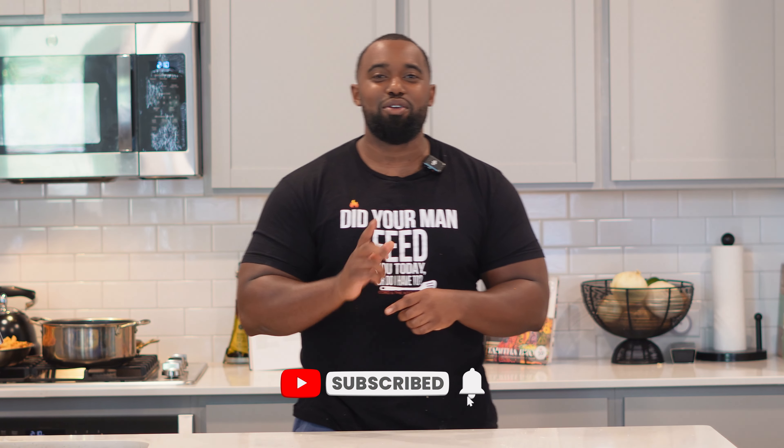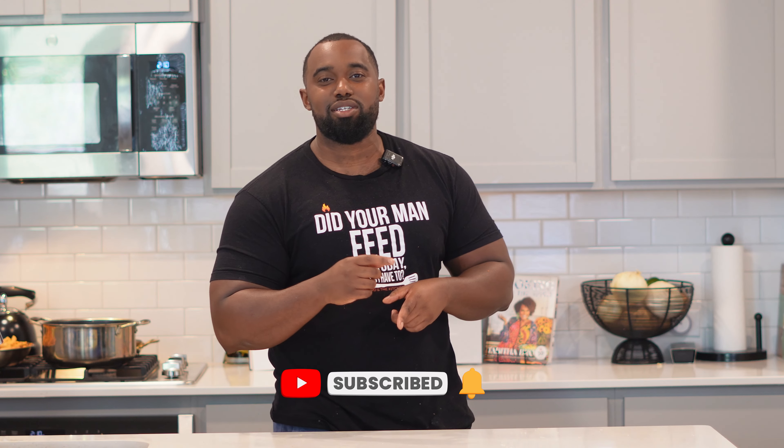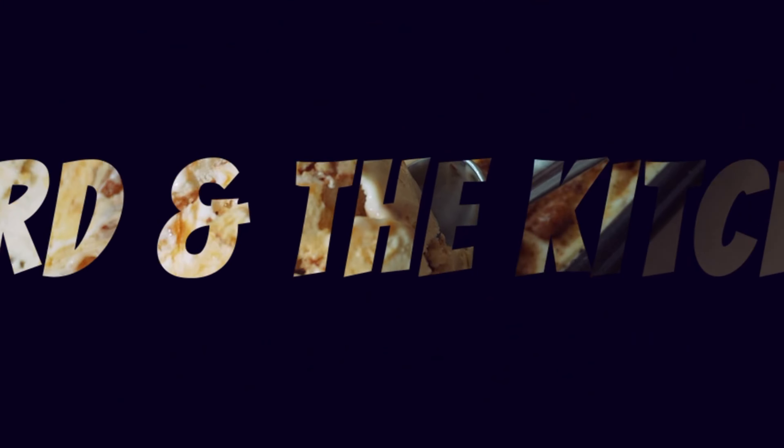This one will be perfect for your date nights — maybe not a meal prep, but you're in for a good time. Head to the description box so you can grab the ingredients and make this along with me. While you're down there, make sure you hit the subscribe button and the notification bell so you can be notified with new recipes.